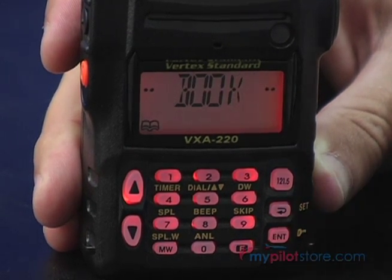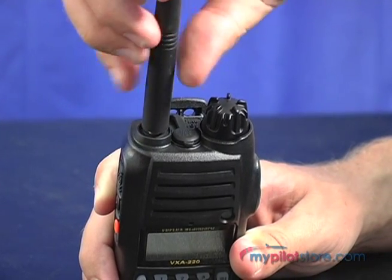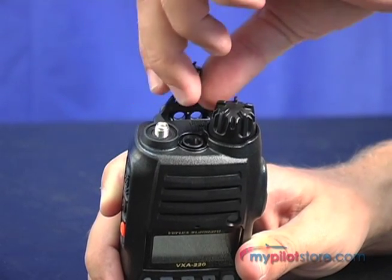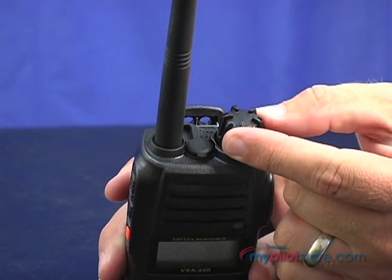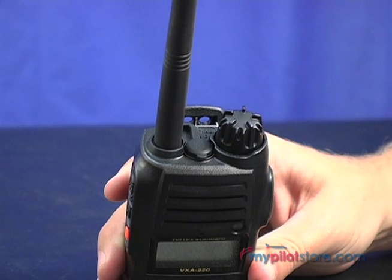The display also includes a low battery indicator. On the top of the transceiver is the SMA antenna jack, headset adapter jack, which can also be used to connect to an optional speaker mic, and a dial selector knob which can change frequencies, select from the memory bank, or adjust the volume.